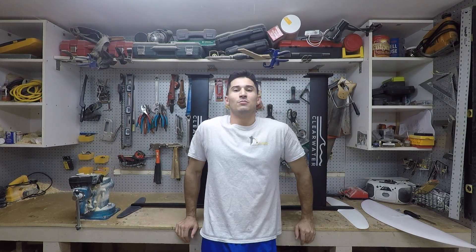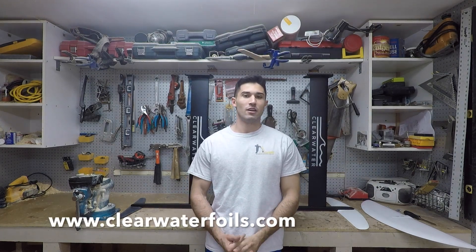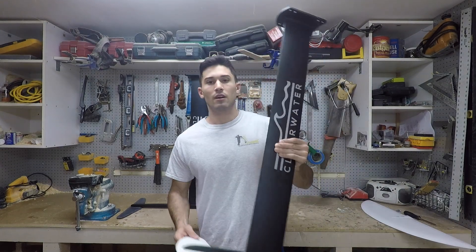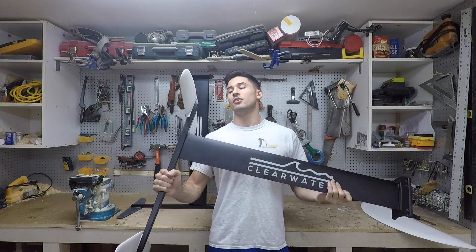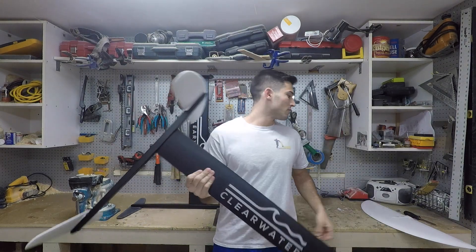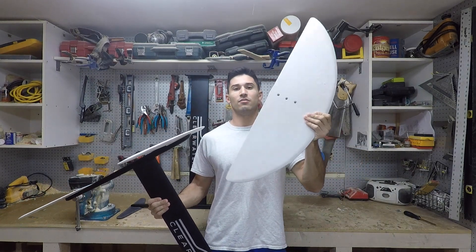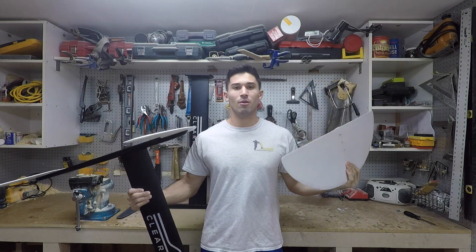All right, what's going on everybody? I'm James with Clearwater Hydrofoils and this is going to be the first video of a series that will take you guys through step by step how to build these aluminum hydrofoil kits. This is the kite foil version, and it also comes with a surf wing version. Both wings are interchangeable so you can build both if you want.